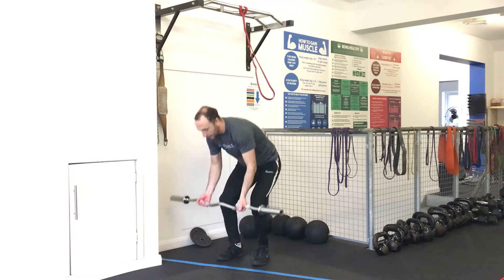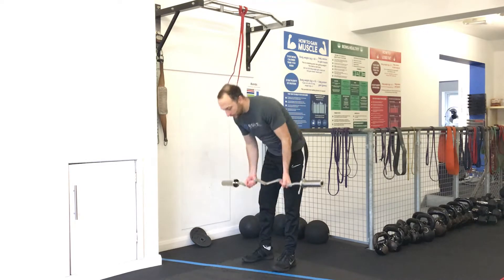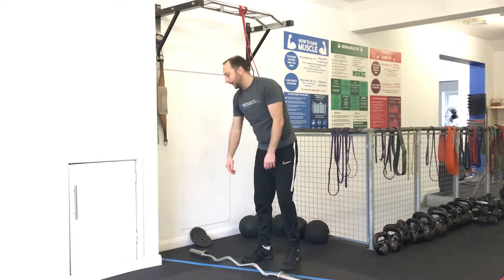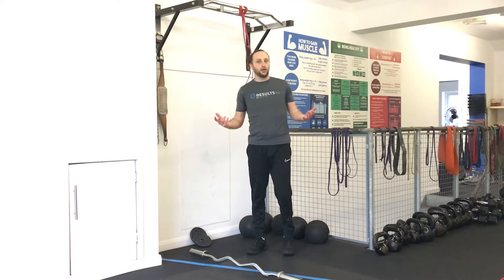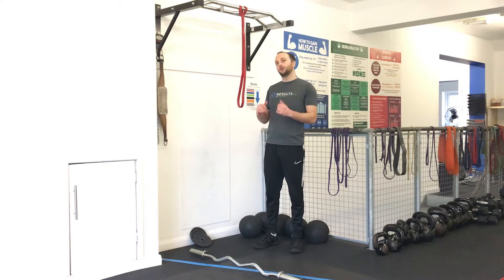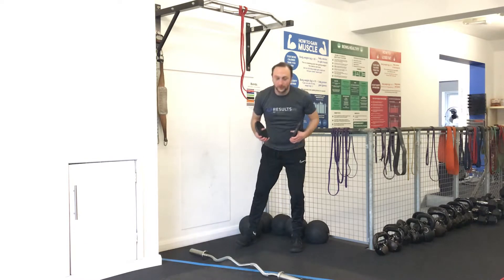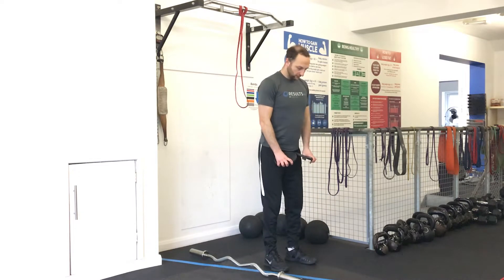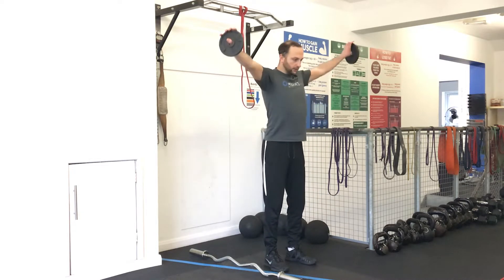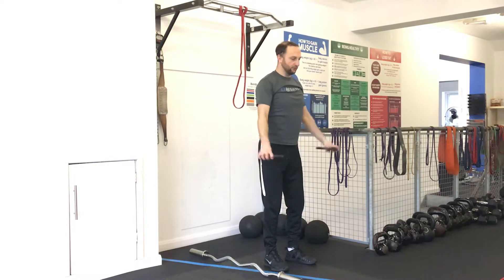Then we're going to go bicep curls. It doesn't matter what sort of bicep curl you do - you can use a bar, band curls, dumbbell curls, anything kind of works. Same style: 20 seconds on, 10 seconds off. And then the final exercise is a lateral raise, slightly forward - you're going to raise the plates all the way up and overhead, shrugging up, to get that full range of motion.